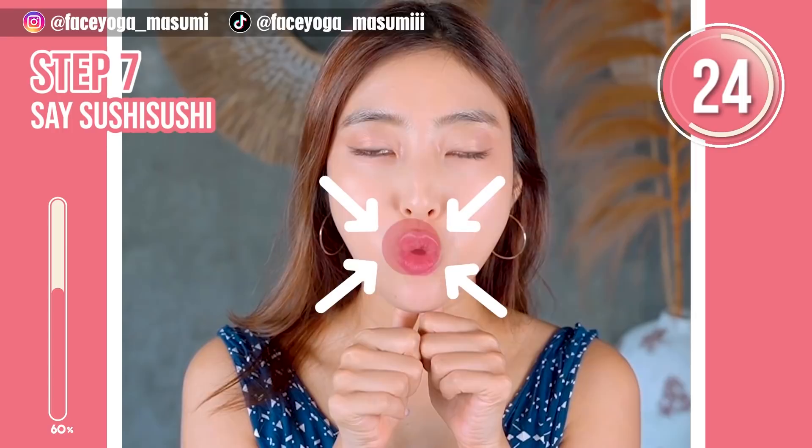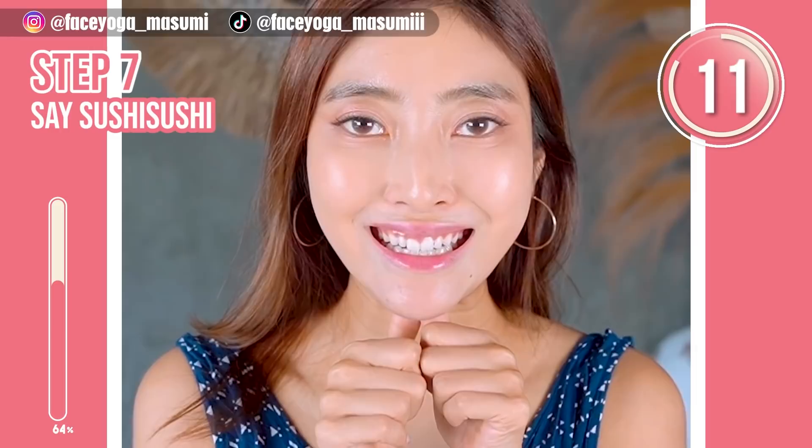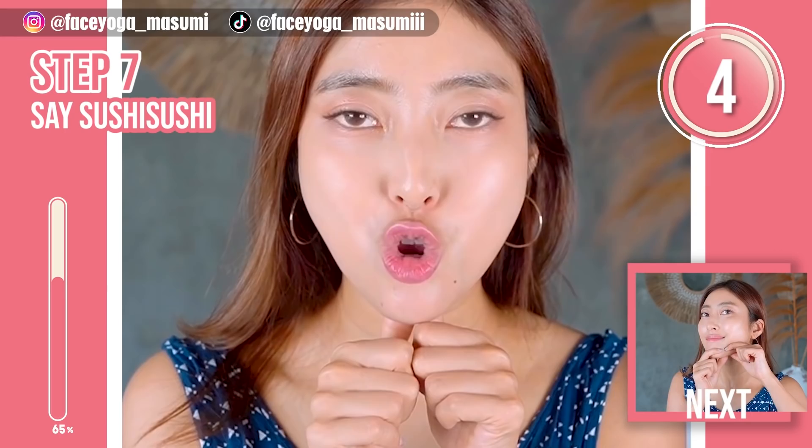Massage under the chin. Say i, u, i, u — or su, si — by opening your mouth wide and small. Repeat this movement: su, si, su, si.